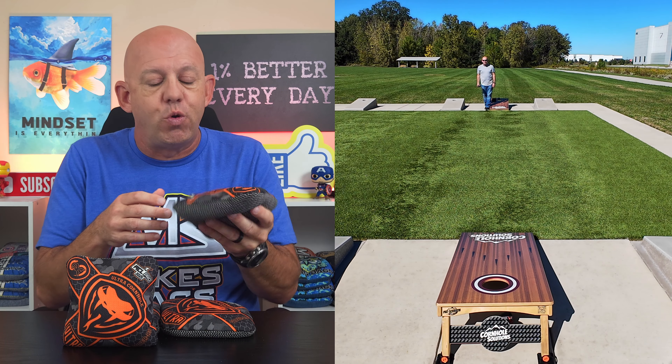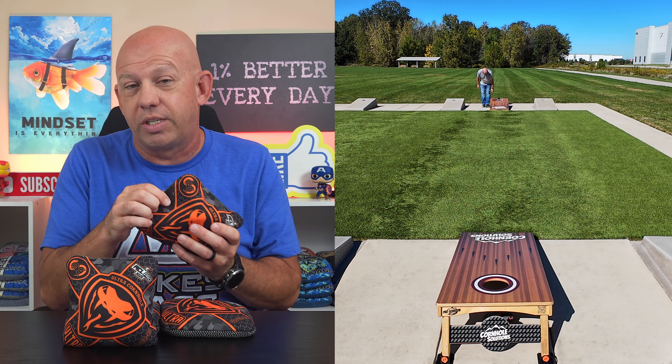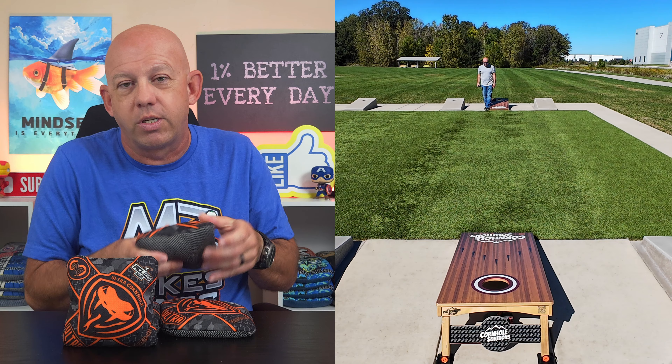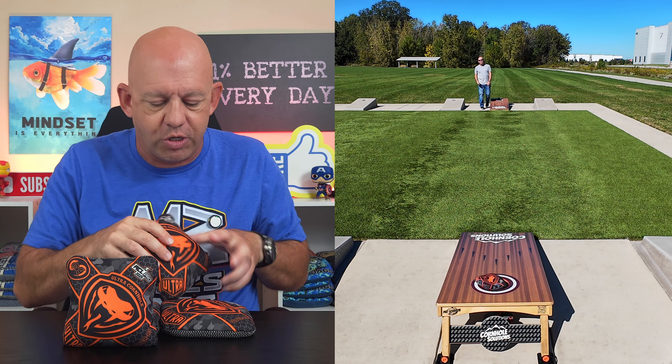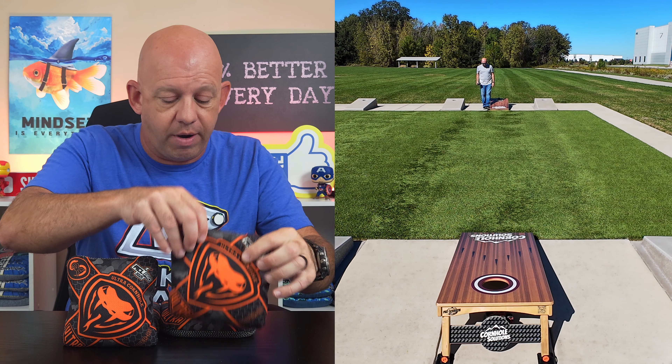Time will tell on that. But just know when you get these bags brand new, if you feel a really stiff seam, it will loosen up some. At this point I don't really notice it as much unless I really look for it, so it's passable — not as big a concern as I thought it was going to be when I first got it. These bags are ACL stamped as well.